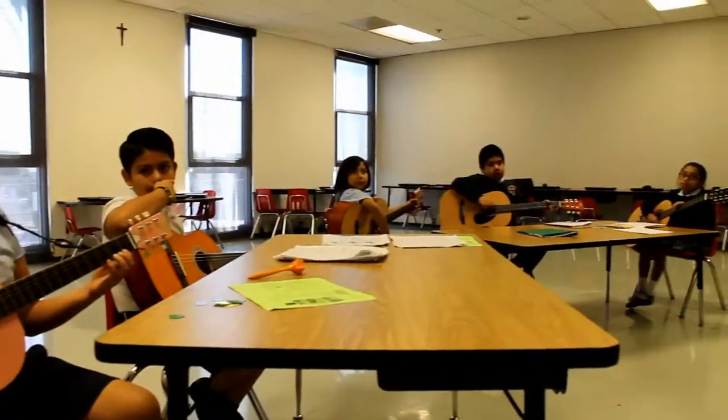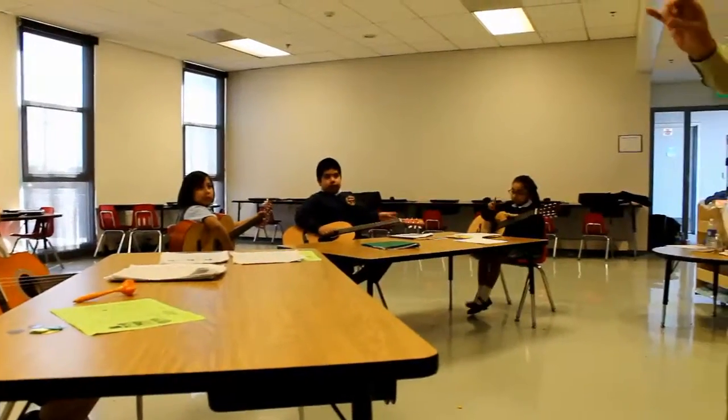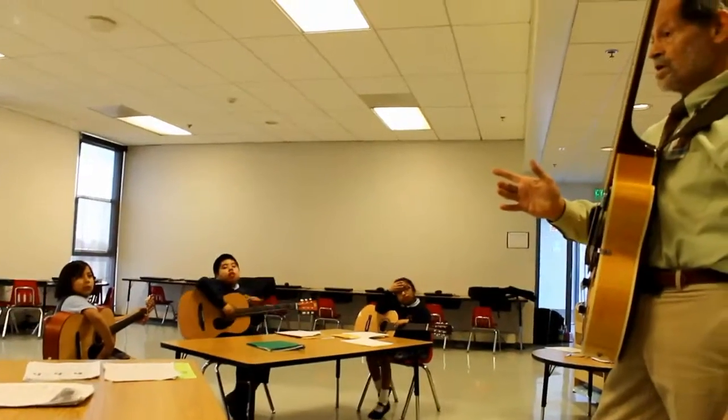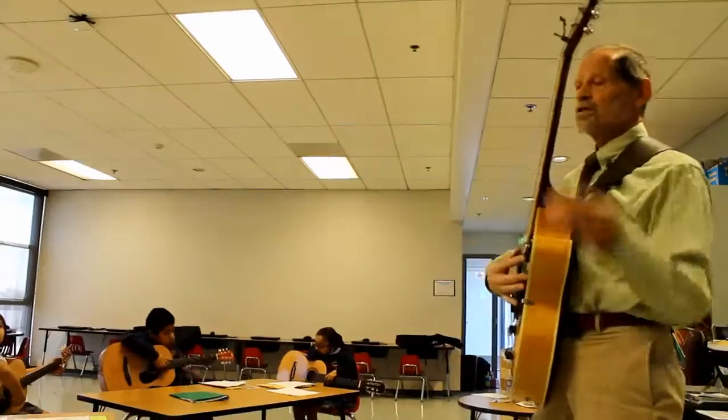What chord do you want first? You've got three chords — it can be C, it can be G7, or G. G. Then the next chord is? G7. Right, and then the next chord would be C.